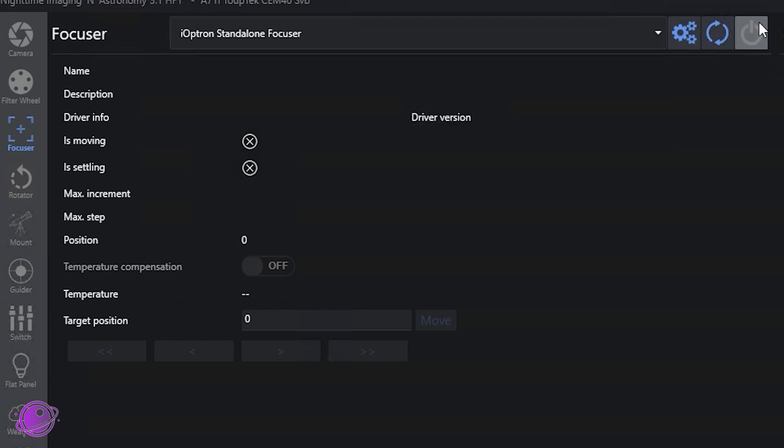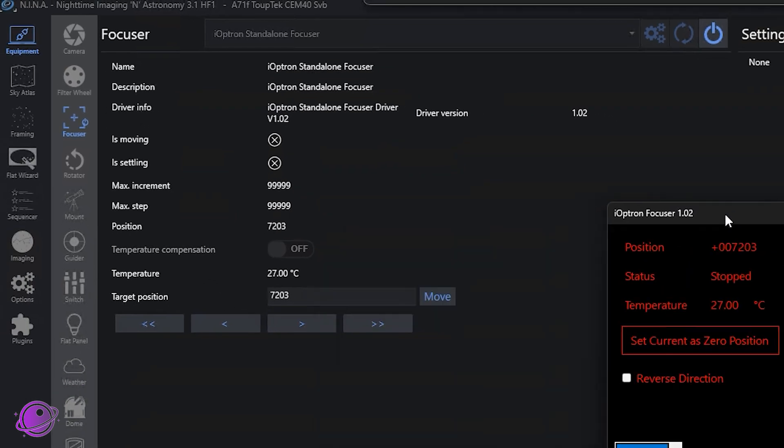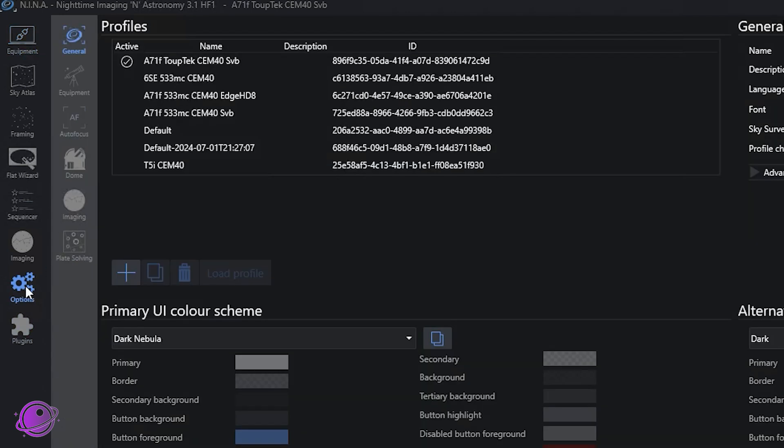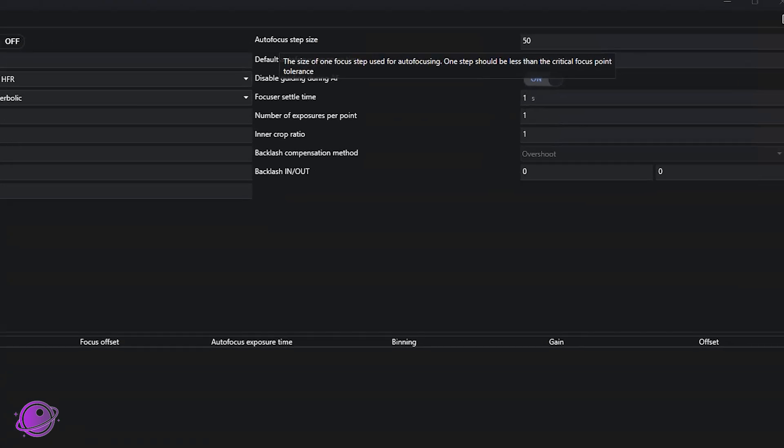In Nina under the focuser section, you connect via the Ioptron Standalone Focuser. The UI is similar to the Ioptron focuser UI, though it's missing the set-current-position-to-zero option. Under Options > Autofocus, most settings I've kept at default. The main thing I changed is the autofocus step size, which I set to 50. Remember, 250 steps equals one millimeter, so 50 steps is one-fifth of a millimeter — quite fine for my setup. You can go as small as one step if needed, but you probably don't want to.